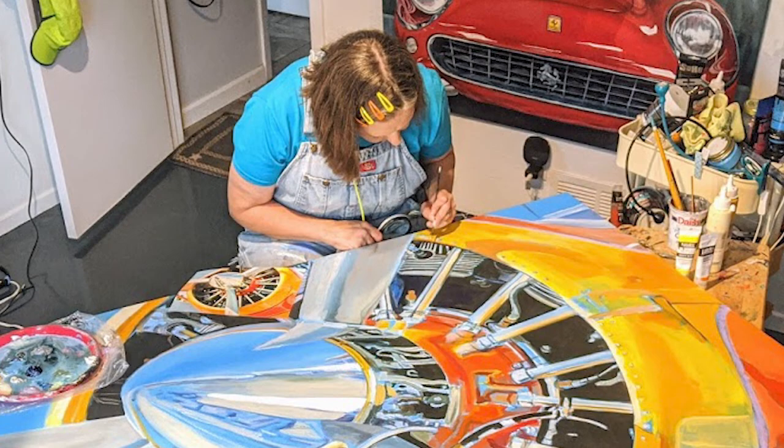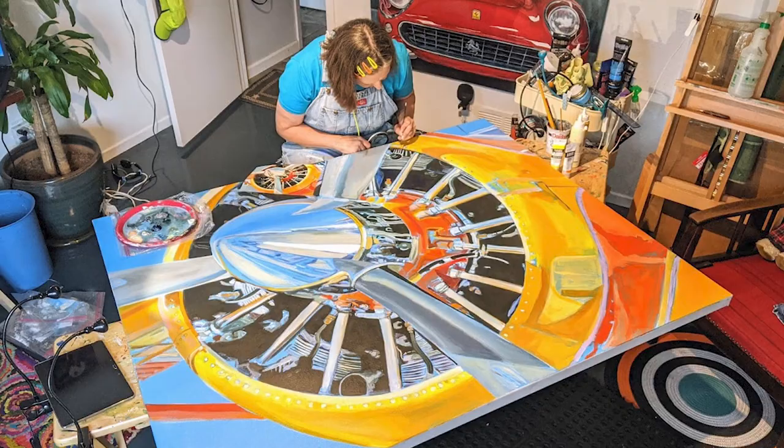I wanted to make sure this was a statement piece, so I painted very large and got in there and got messy, and I enjoyed that part of it. That's why I paint large. It's a challenge for me to paint small — painting large is where my heart is.